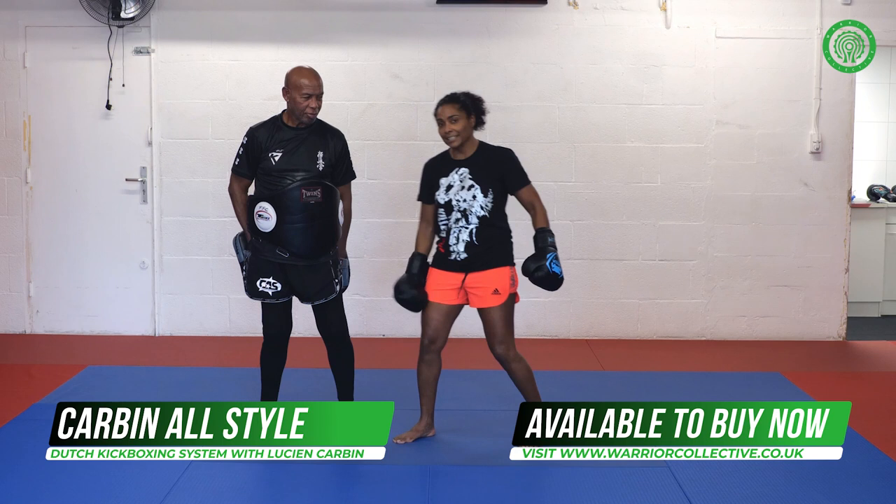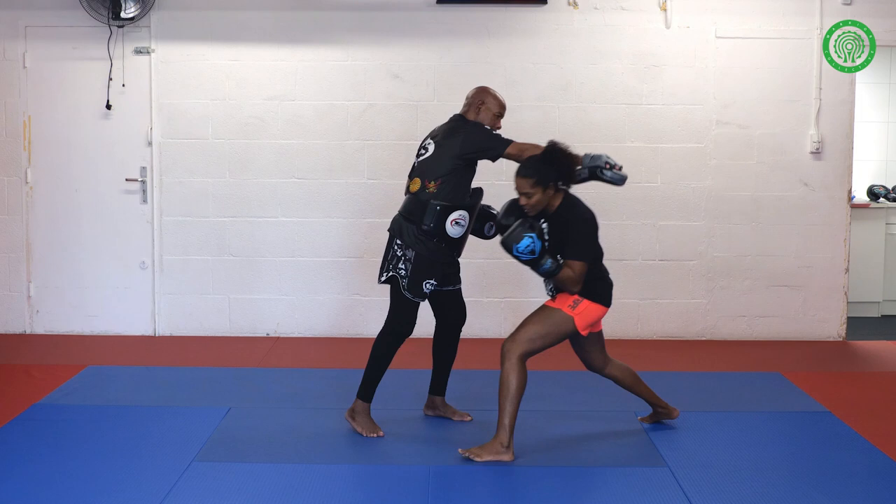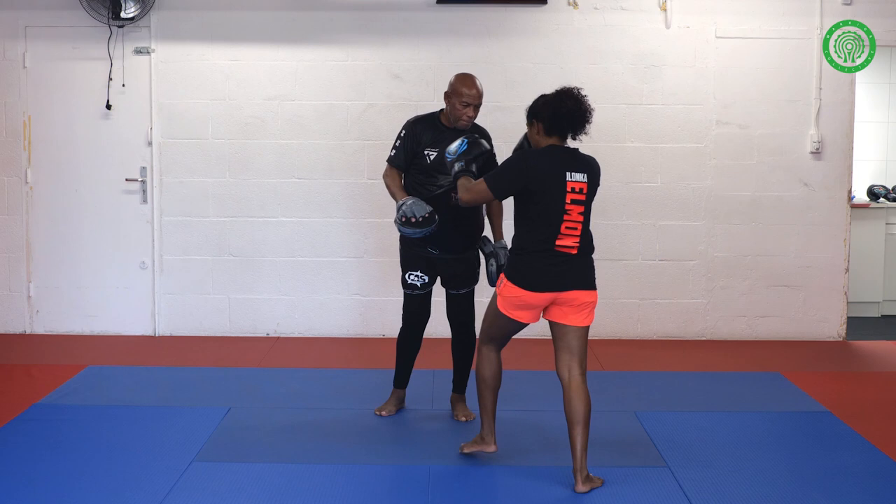Alright, we're going to start with a simple right uppercut, left hook, little shot. He throws a right punch, I step aside with my left hook, right uppercut, left knee.